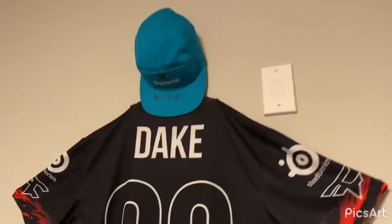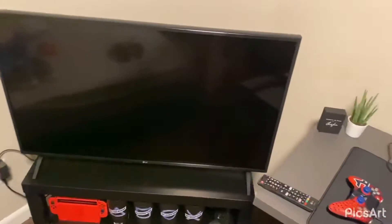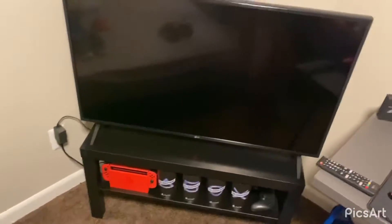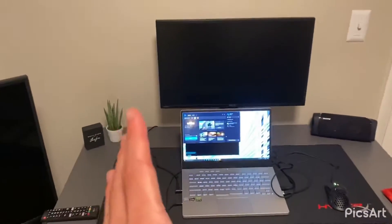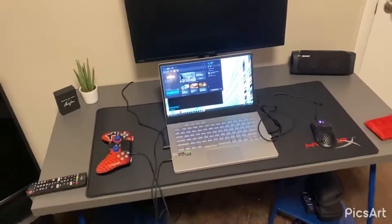There's the jersey and signed hat — shout out to Temper and Adapt. There's also a new TV I just put in, which will be mainly for my Switch as well as watching YouTube and streaming. Other than that, the main gaming setup is going to be right here. This laptop is going to be moved over because there's something going in here that will be hooked up to that monitor.